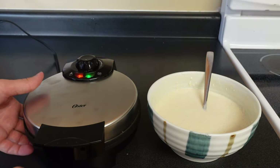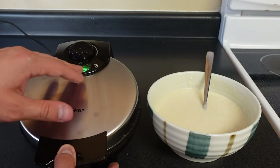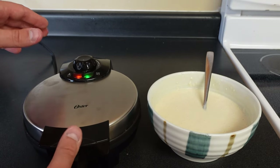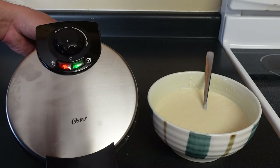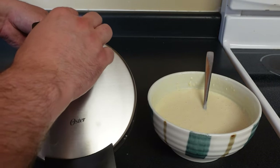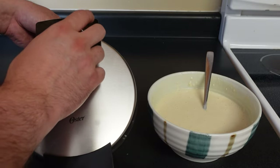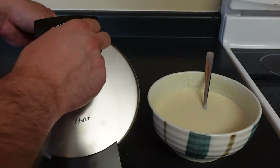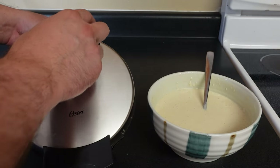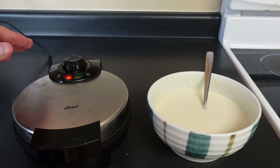Let's go ahead and plug it in. It actually has no buttons. The lights on the front will turn off when it's heated all the way up. I can already feel it heating up from the bottom. Now you have to select how well cooked you want your waffle — minimum for lighter, max for super dark. I like mine somewhere in the middle, so I'm going to put it right in the middle.